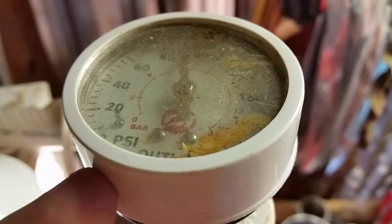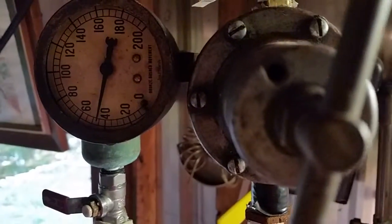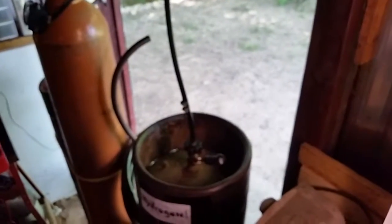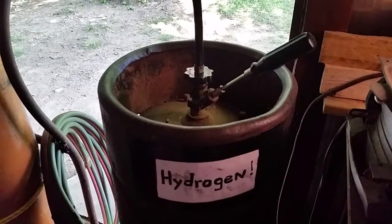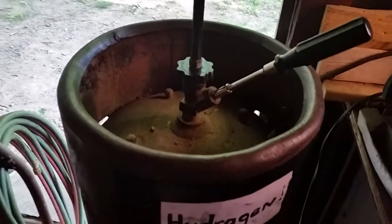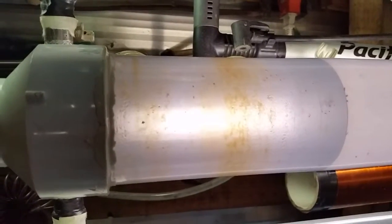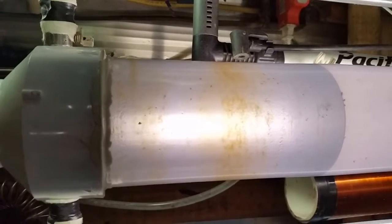It looks like we're almost up to 100 PSI — take a look here. We put a new line on here, line pressure's holding strong. Here's the hydrogen gas we have stored; we're going to put that in the tank.